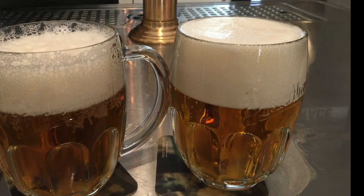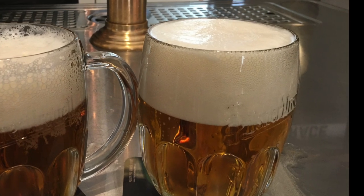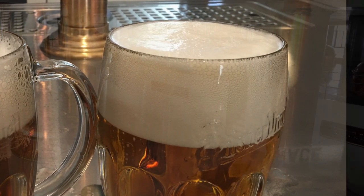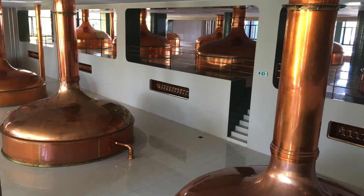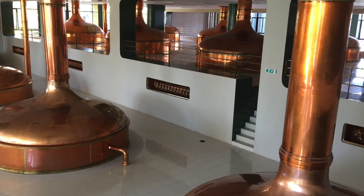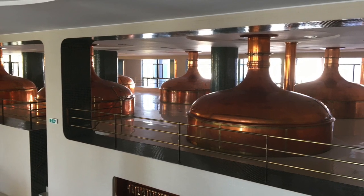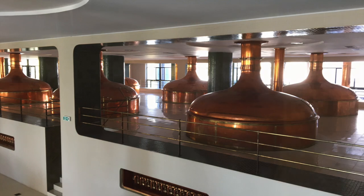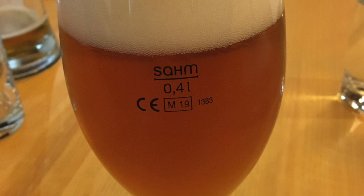Triple decoction mashing is a technique rich in tradition and offers specific advantages in enhancing the depth of flavor, mouthfeel, and body of beer. By targeting the right enzymatic activities at each stage and temperature, brewers can extract maximum flavor and fermentable sugars from the malt. However, due to its complexity and time commitment, it is not as commonly used today, but remains a hallmark of traditional brewing methods, especially for certain beer styles that benefit from its rich, multi-layered characteristics.